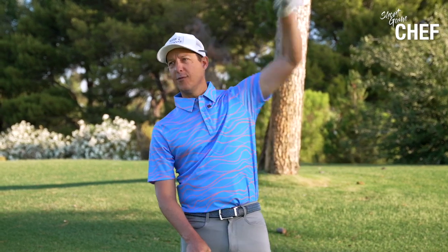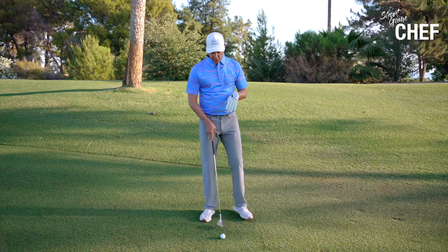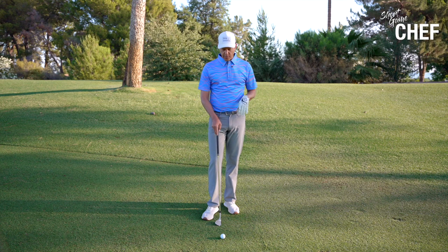Some of the best players in the world actually hit their long irons really, really high. So we want to flight our wedges down — probably lower than you would imagine. In that fashion, how do we set up to allow us to flight these wedges low?